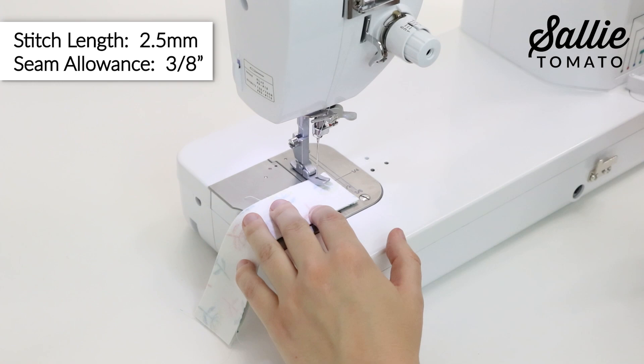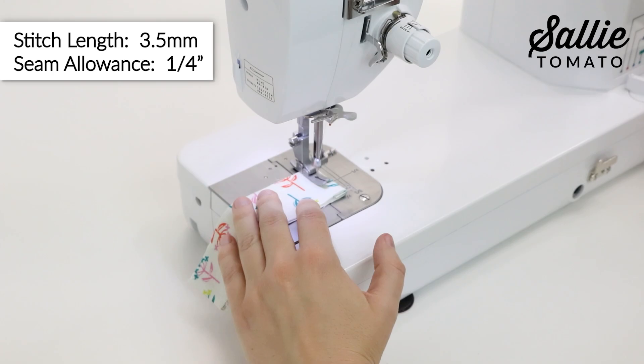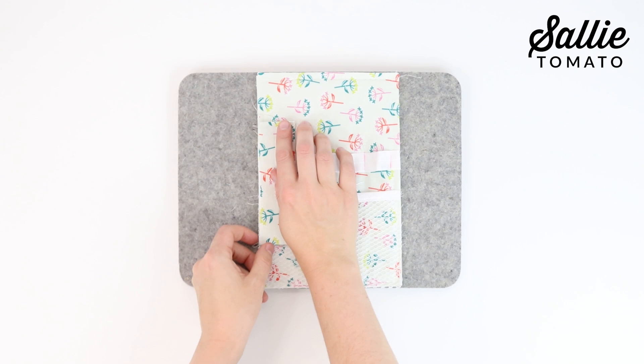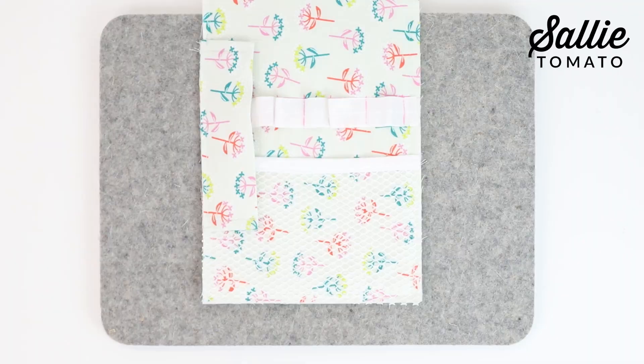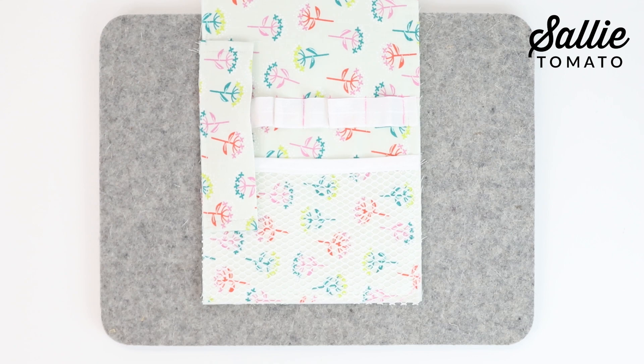With right sides together, center one long edge of piece G along the left raw edge of your organizer. Baste in place ⅛ inch from the left raw edge, making sure that the elastic is out of the way as you sew. Position the circle template included with the pattern in one corner of your organizer with the foam. Trace the outer edge of the template from edge to edge. Cut along the marked line to round the corner. Repeat for the remaining corners and for your remaining piece F organizer.